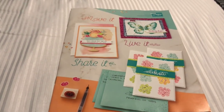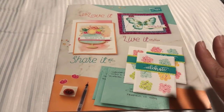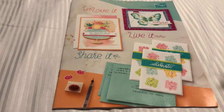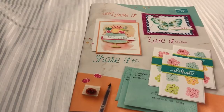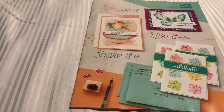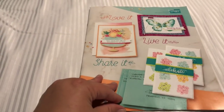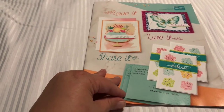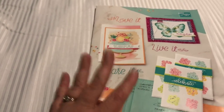Hi beauties, it's Jean Persani with Beauty and the Stamper. You guys are not going to believe this - I am totally on vacation right now in Puerto Vallarta and I saw this in my mailbox along with Celebration. I said oh my gosh, I have to make a video and show you the catalog and the Celebration items because it starts today, January 3rd. Give me thumbs up for actually recording this on my vacation for you.